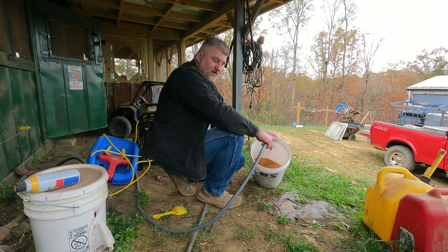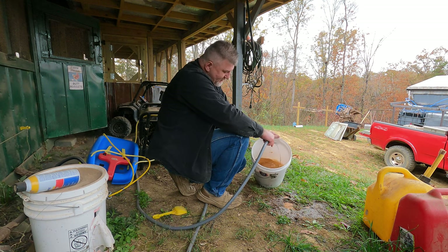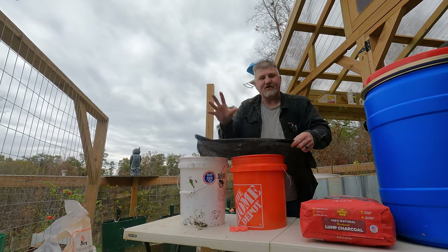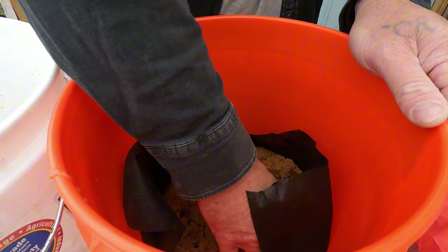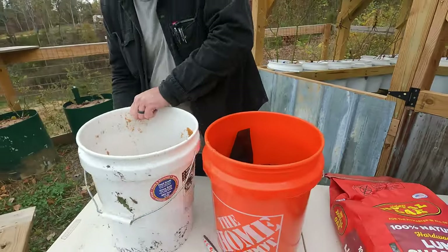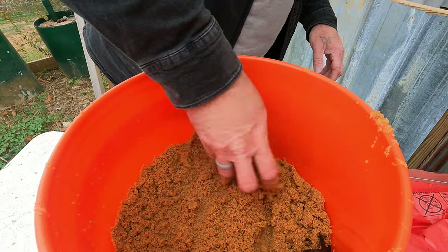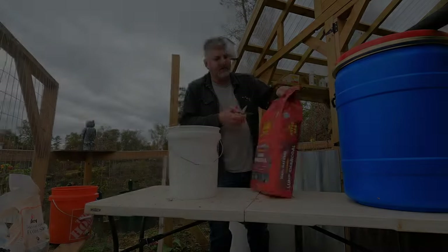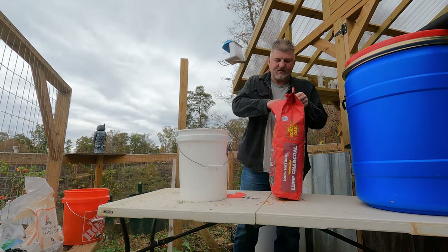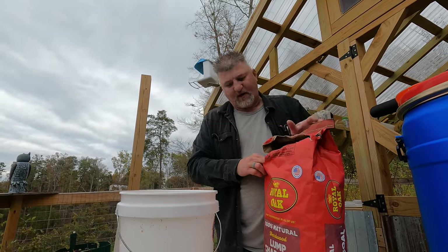Once you make this filter you're going to want to run some water through it — that's the reason to try to make them now before anything does happen. Get them made. On top of the gravel you're gonna put another layer of this fabric to keep the sand from going into the gravel. That's plenty of sand for a five-gallon filter. This charcoal right here is like actual pieces of burnt wood.